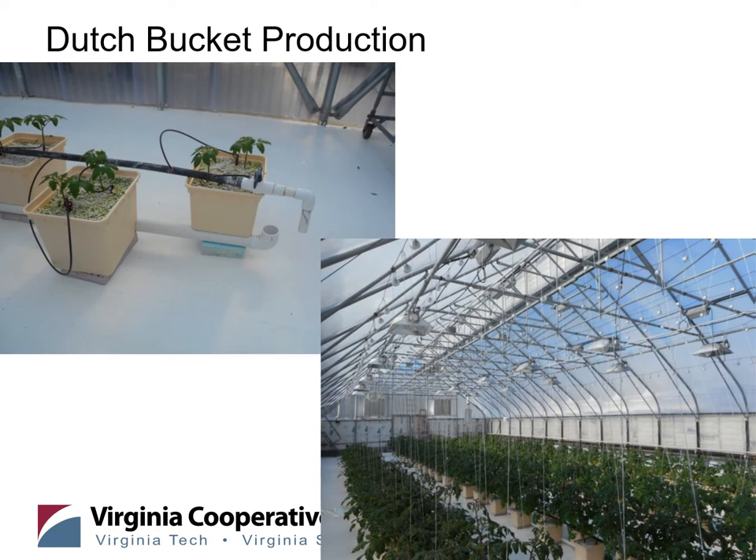Here's an example of the Dutch bucket production system: two plants in each container filled with perlite, and you can see plants further along in their growth with vertical supports connected to the ceiling. As the tomato plants grow you connect them to the wires, creating essentially a living tunnel — so air circulation is paramount as the canopy closes, as insects and diseases could start popping up. Tomatoes do require some expertise and knowledge going in, but you can definitely make it work. A similar system can work for eggplants, peppers, and cucumbers.